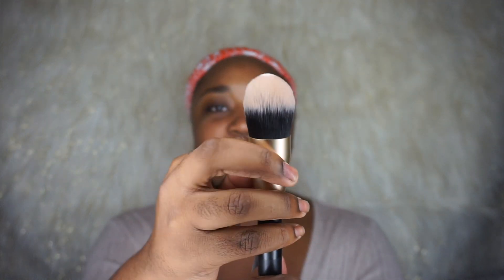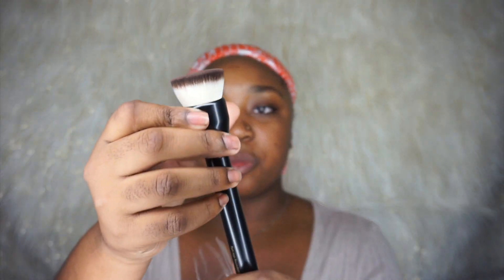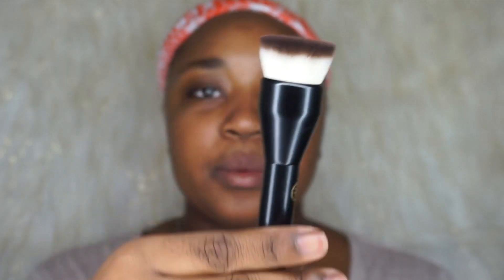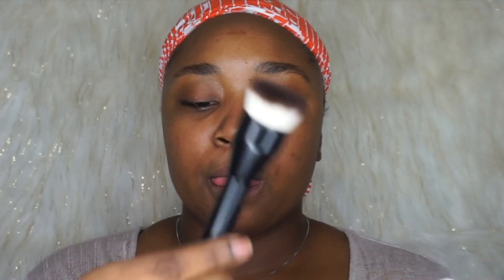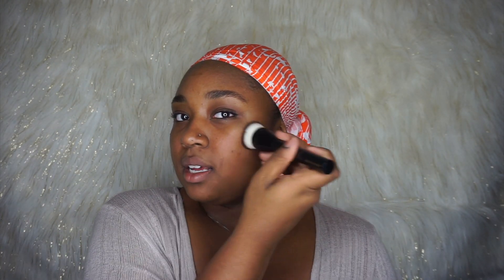Definitely will be using this for foundation. It feels so good and the handle is great — look at the design on these brushes. Sonia Kashuk is really doing it big. And here is another foundation brush — this is a flat top. I would definitely take this on vacation as a travel-size brush. You can basically pat on the foundation in a circular motion.